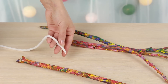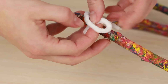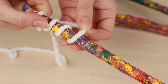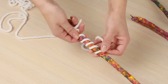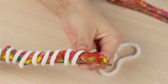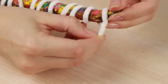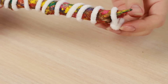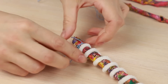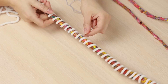Take thick yarn. Tie it on a stick end. Wind it in a spiral around the stick up to the end. Cut off the excess. Fasten the yarn on the other end. Now take thin thread. Twist it around the stick in the same way. Place the thread between the yarn.